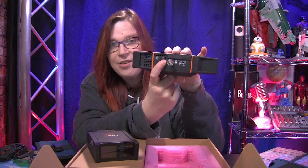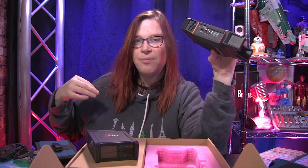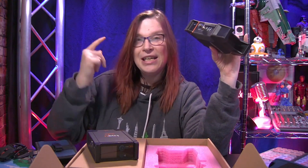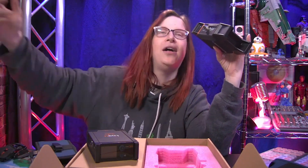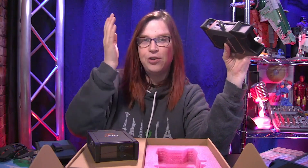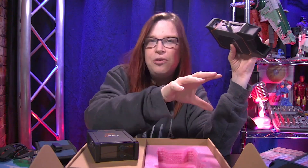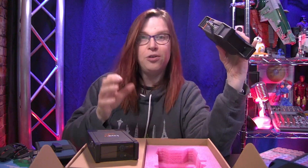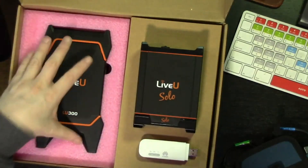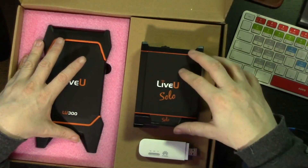This is also a pro feature — it has a microphone connector so you can plug in an earpiece and actually talk to the cameraman who is miles away. So if you have two or three cameramen, you can say 'go to the left, go to the right, zoom into the person who is talking.' You can do all of this with this product. This is the LU300, and that is the Live View Solo HDMI version, just for comparison.